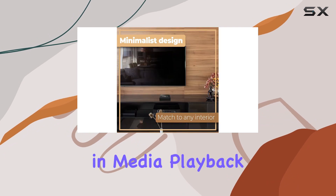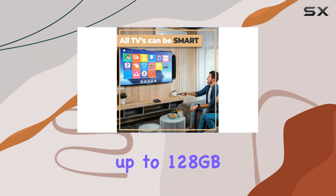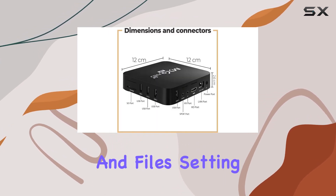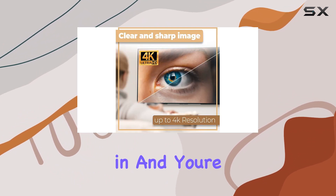The 16 gigabytes of internal storage, expandable up to 128 gigabytes, is a significant plus, accommodating plenty of apps and files. Setting it up is a breeze — connect it to your TV, plug it in, and you're ready to go.